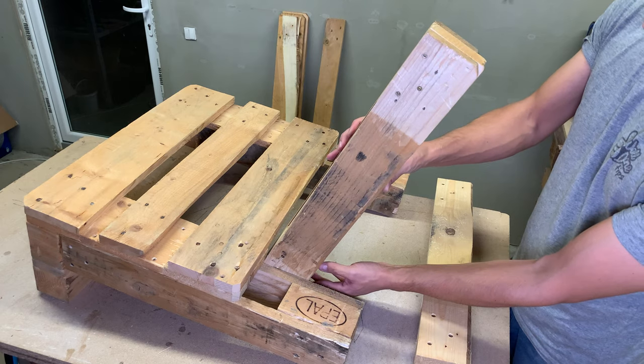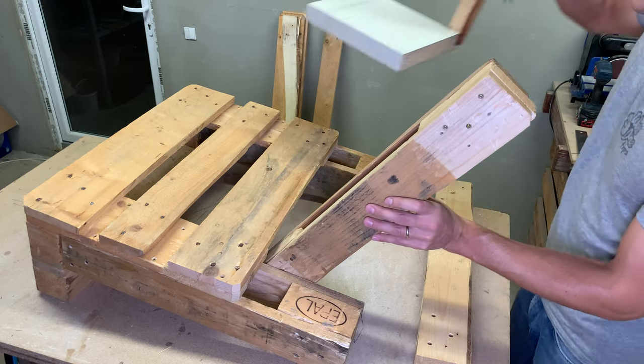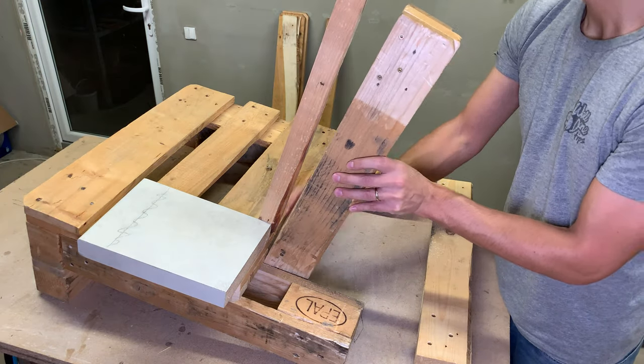After some testing, I found that the correct back support angle is 9 degrees. So I made a template which simplified the alignment process.